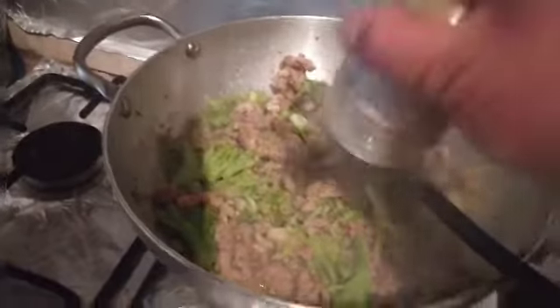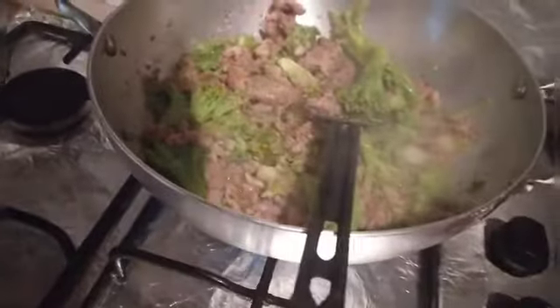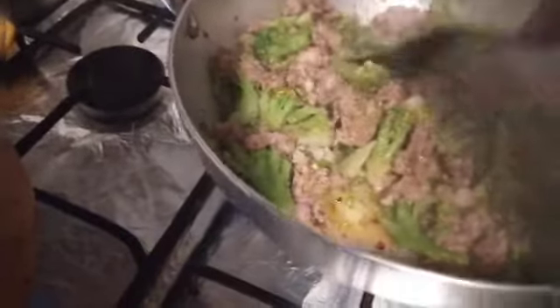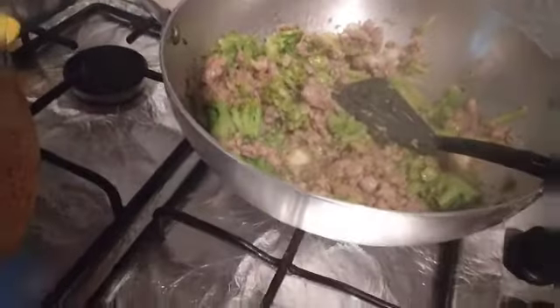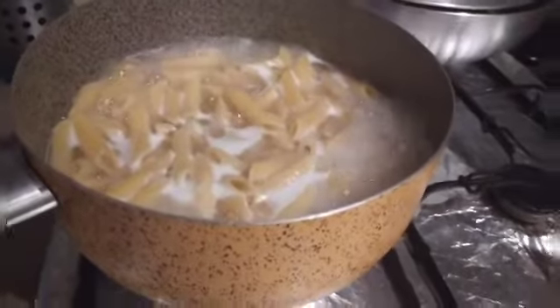Now we'll add the pasta and cook that for about 10 minutes. We'll add our seasoning. We'll let the pasta cook for about 8 more minutes. The pasta is cooked — let's strain it now.